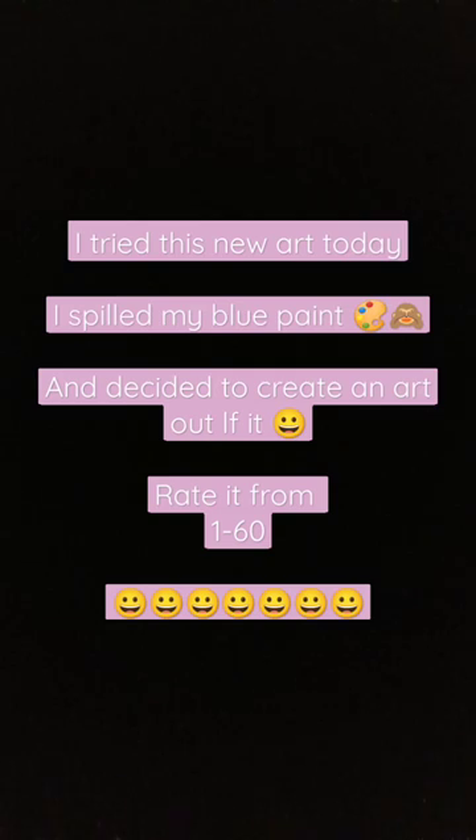Hi guys! Today I tried a new art style: the spilled painting. First, what I did was spill the blue paint, and then I created art out of it. I tried this new art today, so I'm going to show you the outcome.